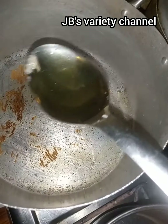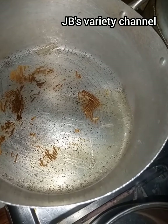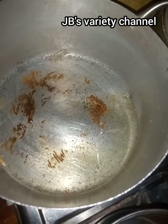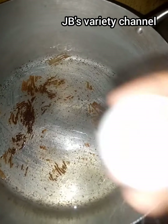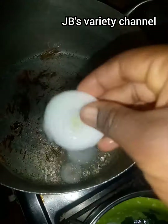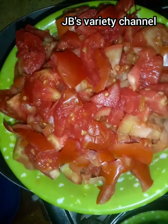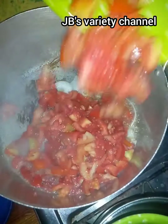The next thing is to start frying. I start with my groundnut oil — my pot is dry and I put two soup spoons of groundnut oil. Then I put my onions, and once my onions fry very well the next thing is to add my tomatoes.